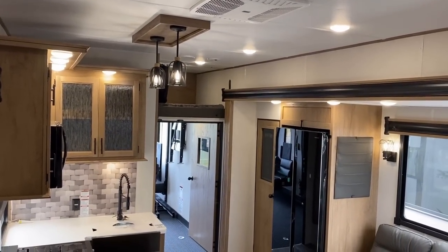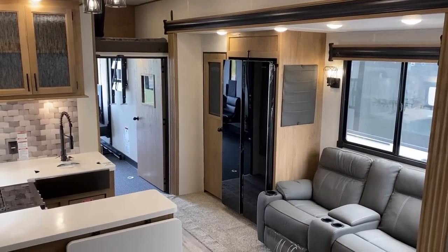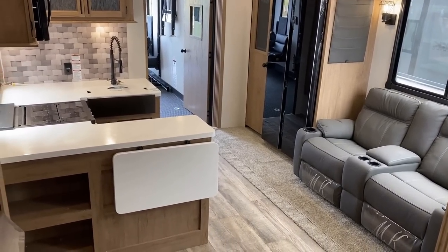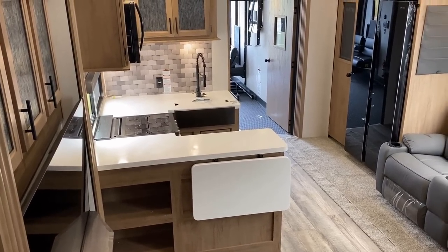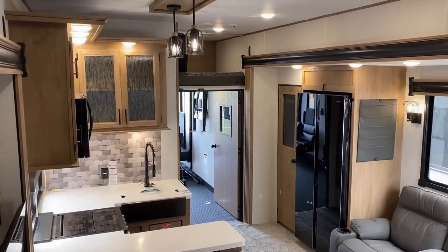When you first walk in the door, this is basically what you're going to see. At a glance, it looks very Wolfpack-y, and that's for very good reason — it's a Wolfpack. But if you look a little closer, you'll see things like solid surface counters and a 16 cubic foot, 12-volt compressor fridge that even the Platinum series Wolfpacks don't normally get.